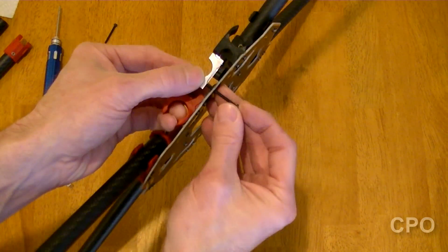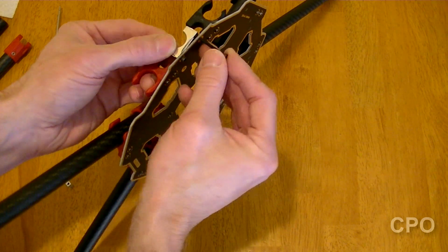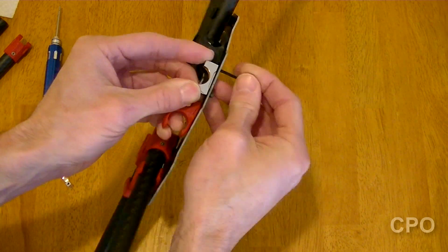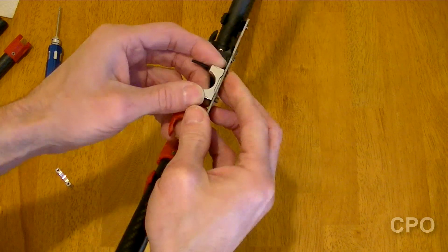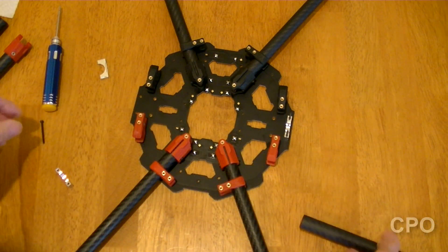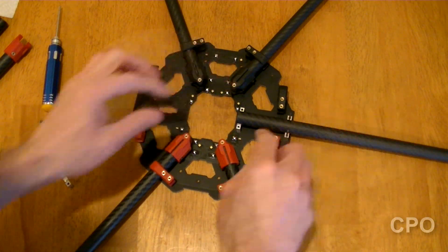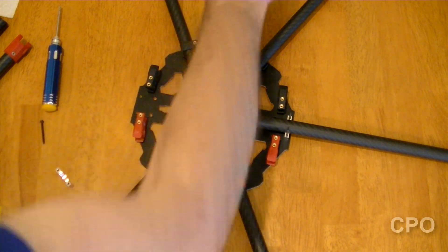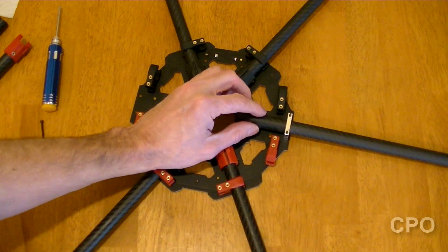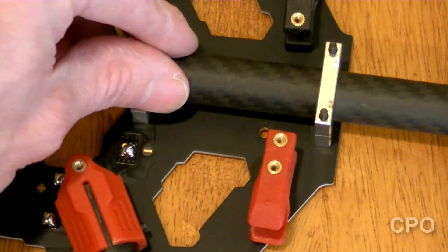I'm just gonna mock this up temporarily to show you how it's gonna look. But the reality is you can't really get these completely installed until you get the bottom carbon fiber panel on. For this video, I'm only gonna show you up to the top carbon fiber panel and these arms, because the next step is to do the electronics — get those soldered in before I put the bottom panel on. So I'm kind of going through this mock-up just to get these middle arms held into place, but in the end we're gonna have to undo these screws and remount them properly. These little metal clamps basically hold the booms in place and are squeezed between the two panels.